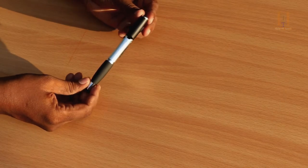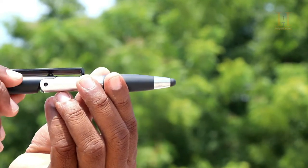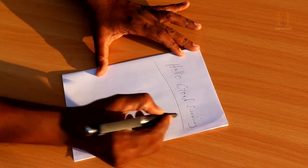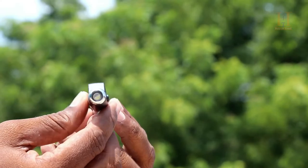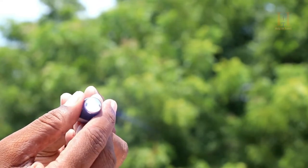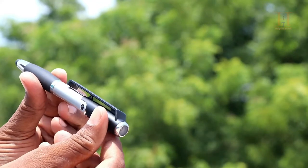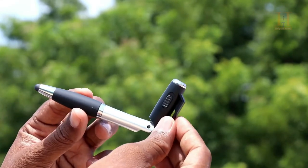It looks like a normal pen that we can use in our pocket. But if you push the button, it becomes an LED torch light — very handy. If you are in a theater or a dark place, you can use it for emergency purposes.